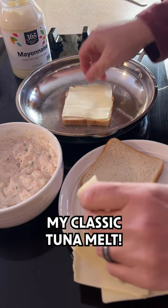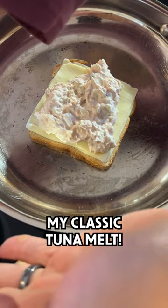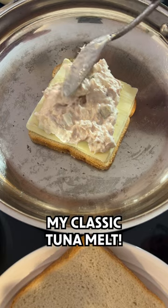Next, add a few slices of cheese — don't hate me, I like American, but you can do something else if you want. Then put two scoops of tuna on top of the cheese.